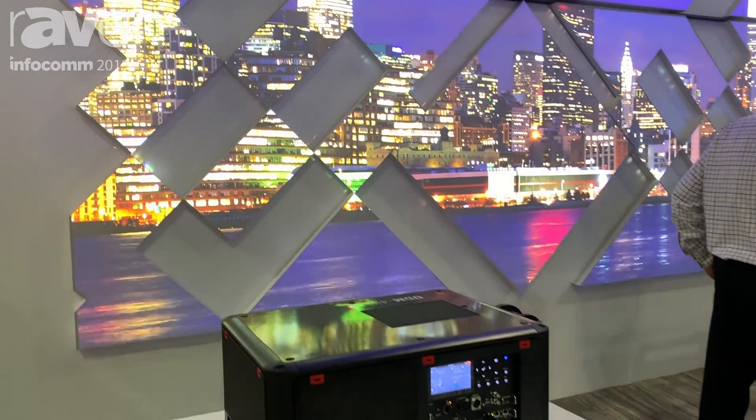Hello, my name is Richard Marples and I'm with the marketing department here at Barco. We're here presenting the new UDM projector.